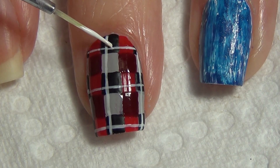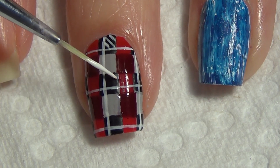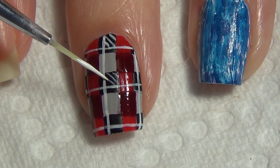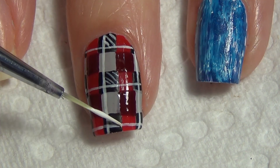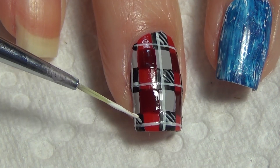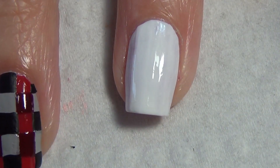Once you've added all of your vertical and horizontal lines, you're ready to start adding your diagonal lines. The white diagonal lines go in the black squares that have been left behind on your nail — three or four stripes in each of those squares is all you need. Try to keep them nice and thin; they don't have to be perfect. Allow that to dry and apply your matte topcoat.